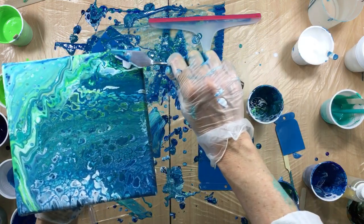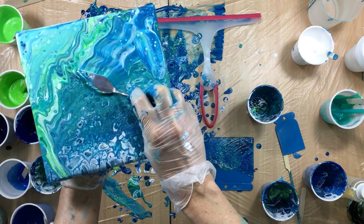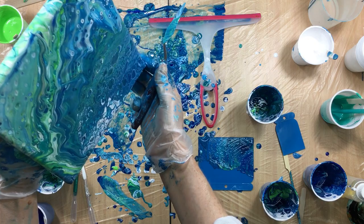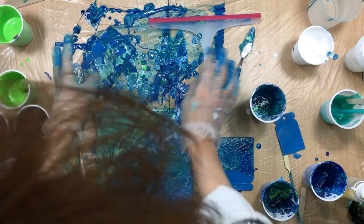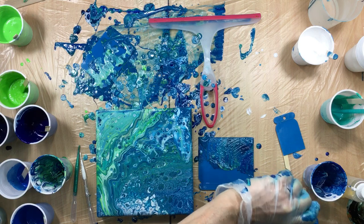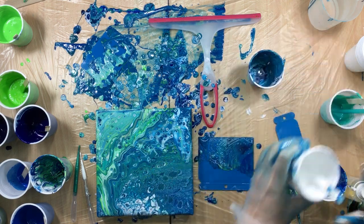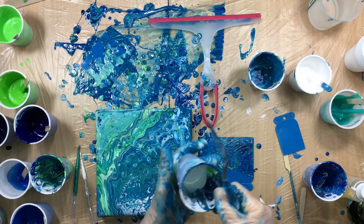I'm just dinking around now because I just want to play with the paint. There's only just so much time you can do this before it totally goes to a muddy color. This is more the experimental mode — I like doing this sometimes because it teaches you what you can and can't do.